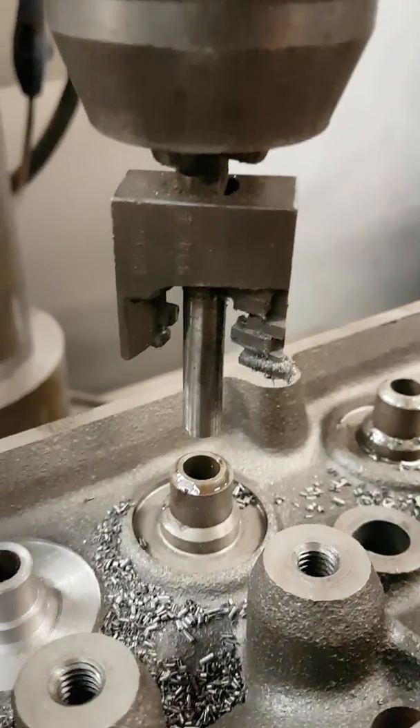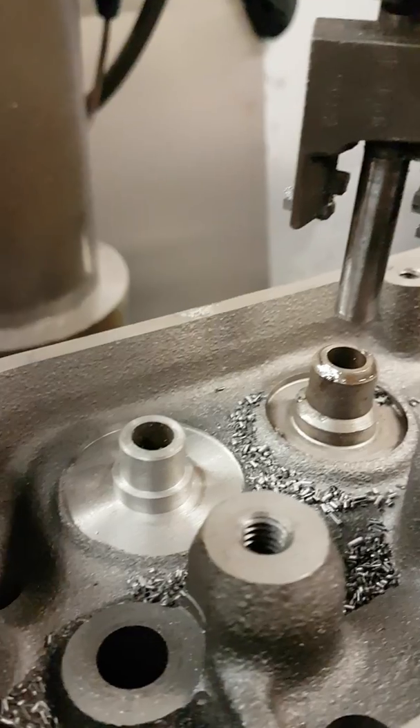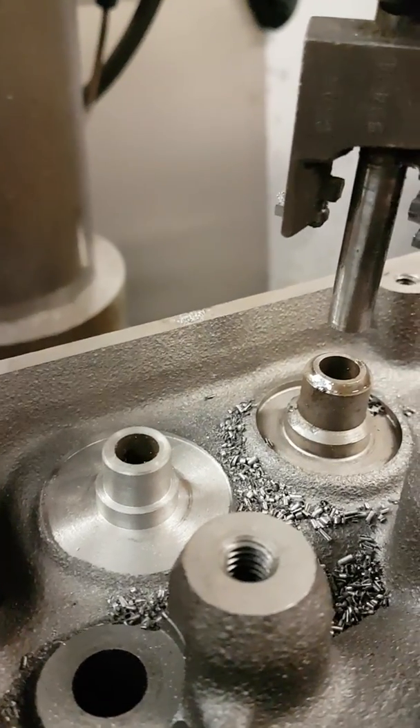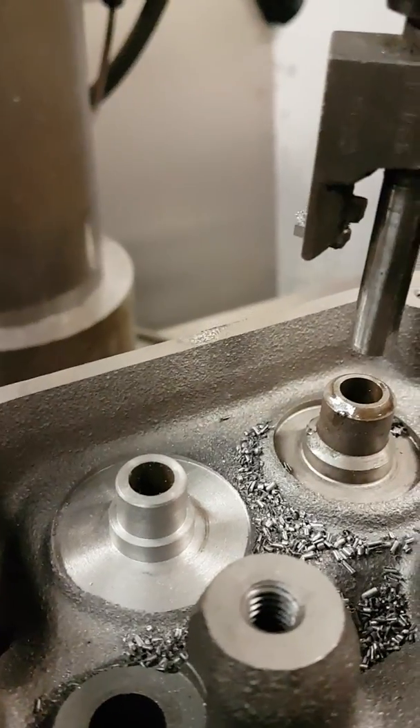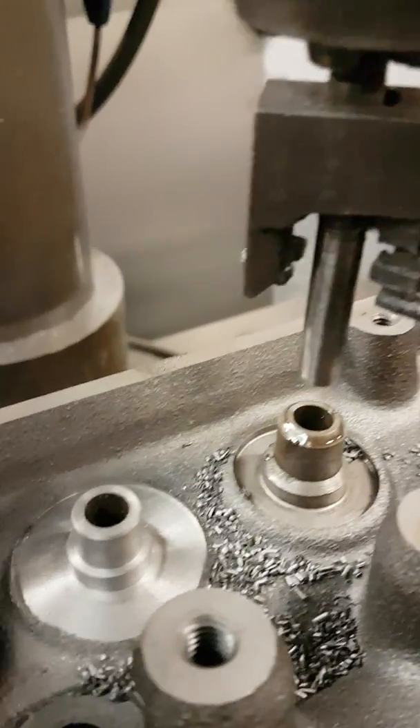This multi-cut style cutter will machine the boss for a Teflon seal, and it'll machine the spring landing for the bigger seat and bigger springs, all in one cut. There are a few various seals we can use.